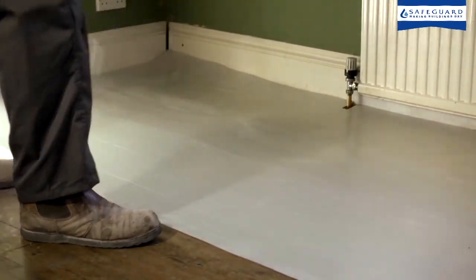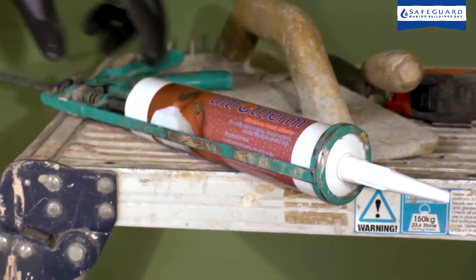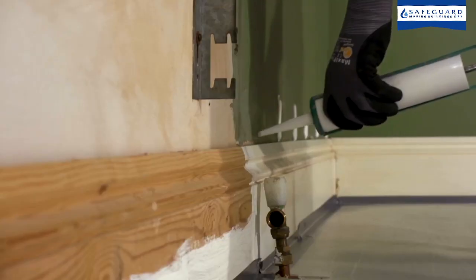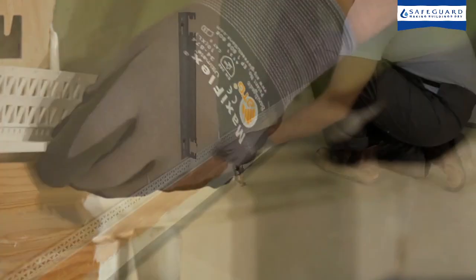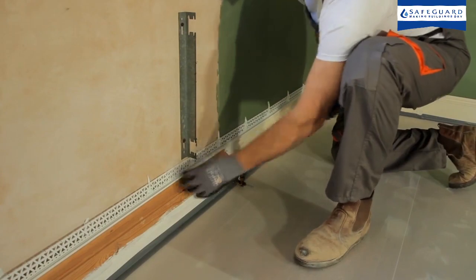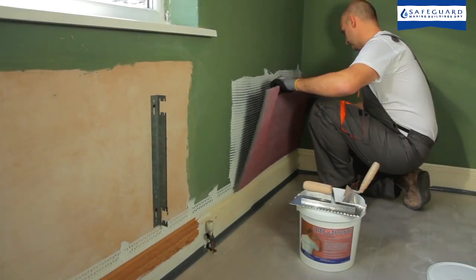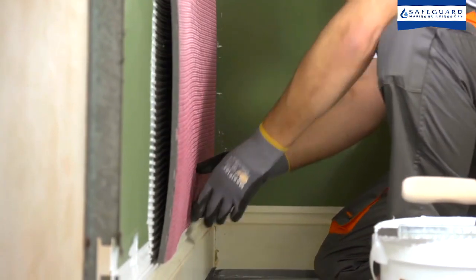To install Ultrotherm without removing the skirting board, a 15mm plastic trim bead is bonded to the plaster across the top edge of the skirting using Ultrotherm detail adhesive. The insulation tiles are then located tightly into the trim bead and pressed firmly into the wall adhesive.